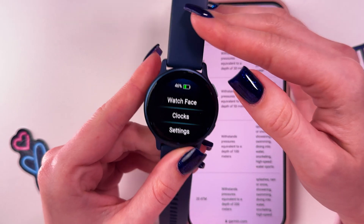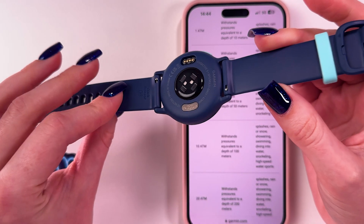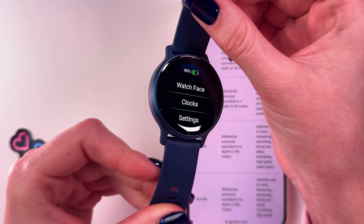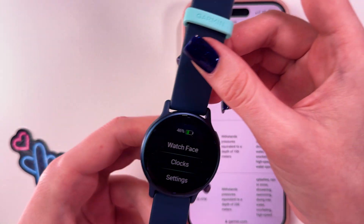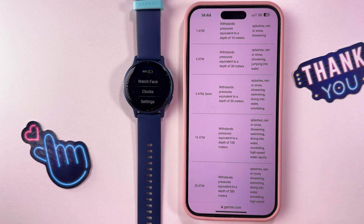Therefore, it is safe to say that the Garmin Vivoactive 5 is indeed resistant to water and suitable for a wide range of activities involving water exposure. I have found this information on thegarmin.com.